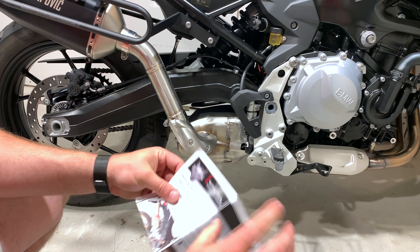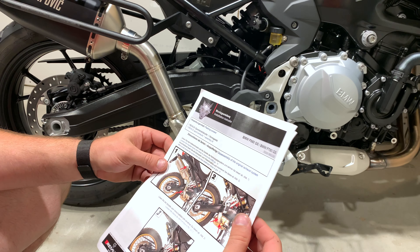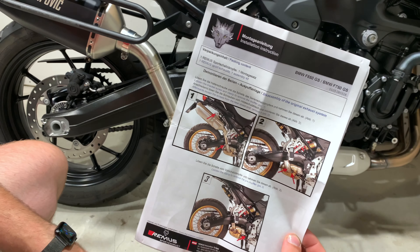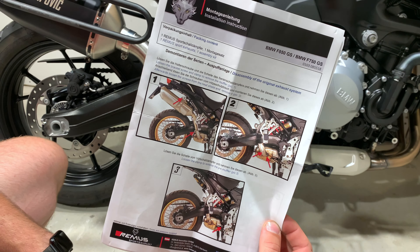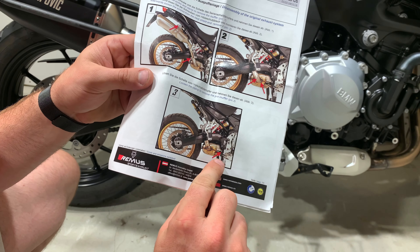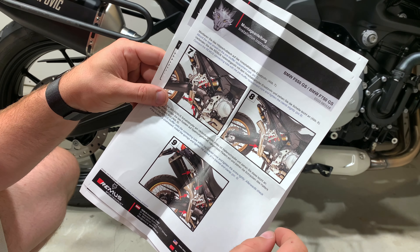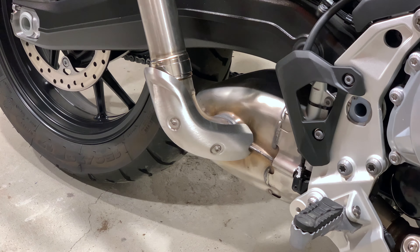Instructions — nice, full color. So they're actually saying here to remove the stock can and then remove the link pipe. I'm going to go a little bit different from that. I'm going to try to at least, because I don't want to go in through all this. So then you're going to be removing the clamp underneath the foot peg, removing the clamp above the foot peg, and then putting it all together. So for me, I'm going to be removing this first.